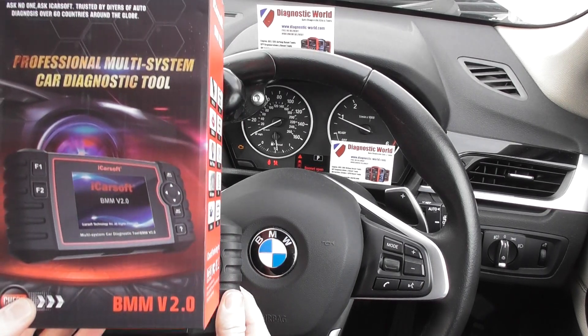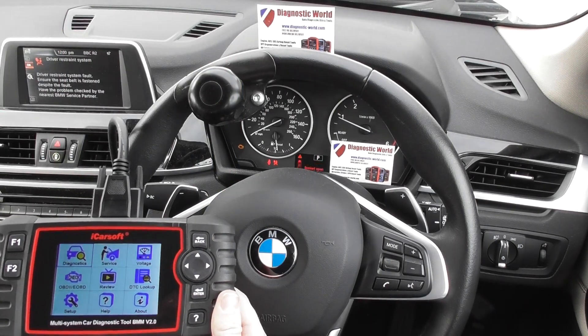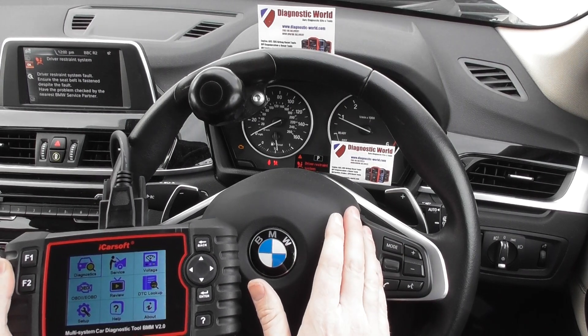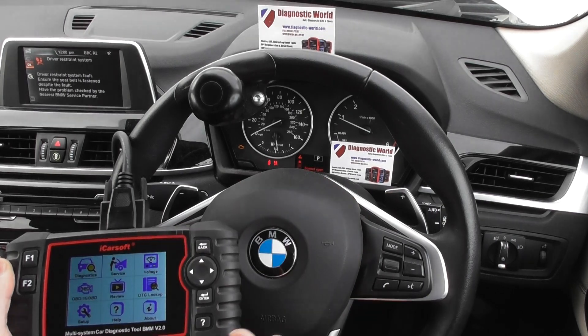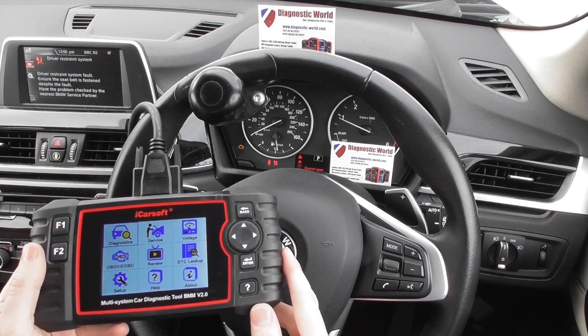This is a quick look at the box that it comes in. We are now going to look at the tool. We are in the cockpit of a BMW X1, and you may notice that we have the airbag and the check engine lights on the dashboard here. We're going to use this kit to hopefully diagnose and reset these faults.